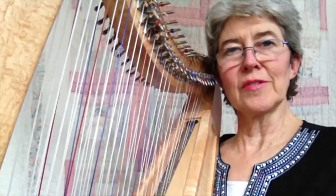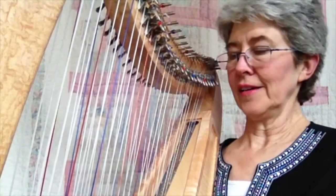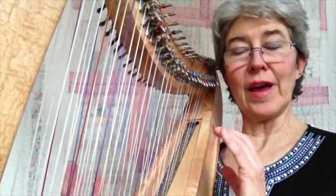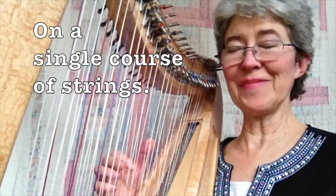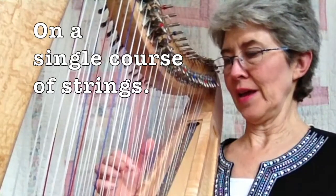The first thing that makes double-strung so much easier for me is it takes less dexterity. It's so much easier to use two hands to get an effect and the overlapping. So if I was going to play that with just one course of strings — and I've actually practiced this a lot before this video because it's so hard for me...